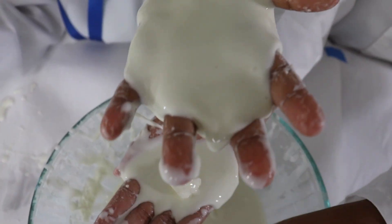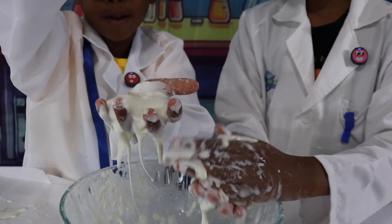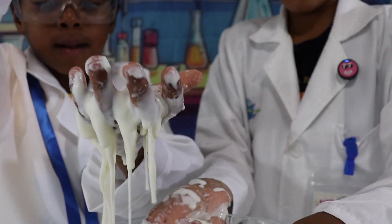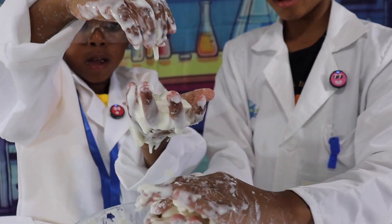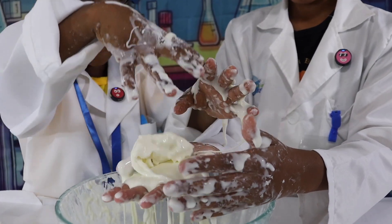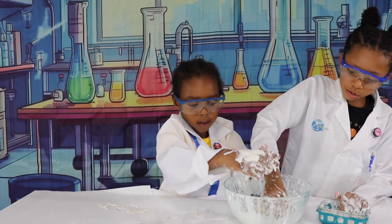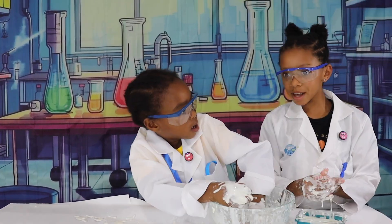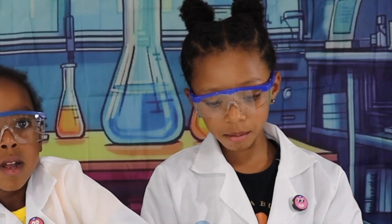No! My oobleck. Yeah, my oobleck too. Rip it from the bottom. All right. Here we go. On top! Wow! Play with the oobleck and rip it up! Oobleck is a solid and a liquid at the same time. Isn't that cool?